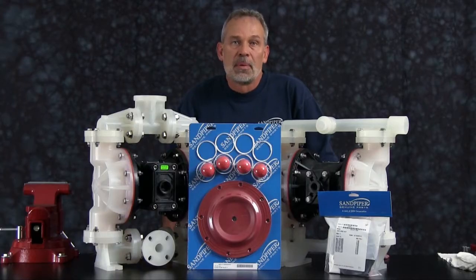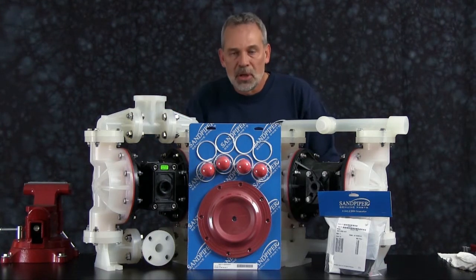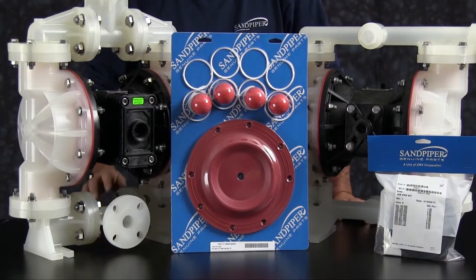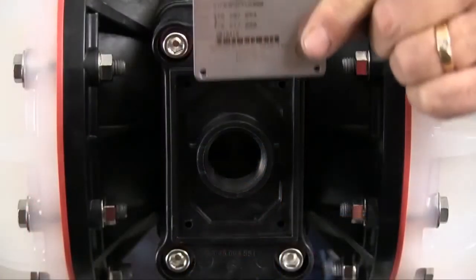The rebuild you're going to see is accurate in method and machine, but for video purposes, some parts of the work performed have been condensed in time. At any point during the presentation, please pause this video until you've completed any phase of the process. The pump we are using in this presentation has been built new and is considerably easier to work with than a pump that has been used in a process. Additional time may be required in the preparation and separation of parts and components during the rebuild.